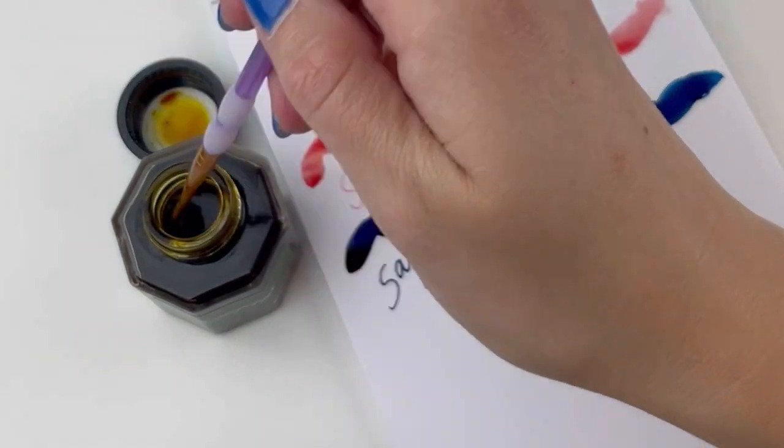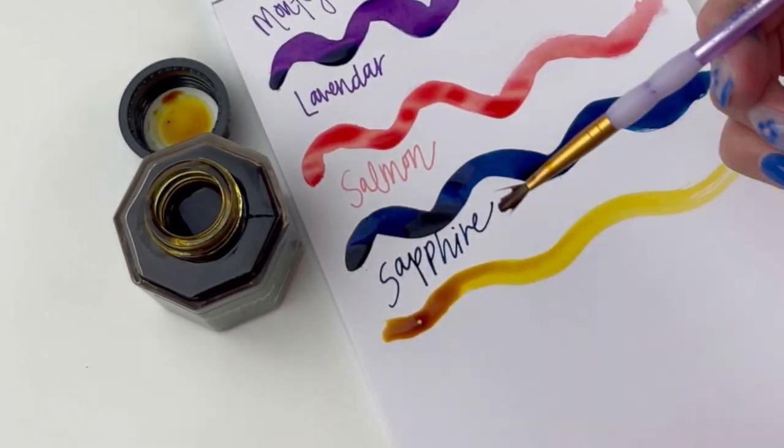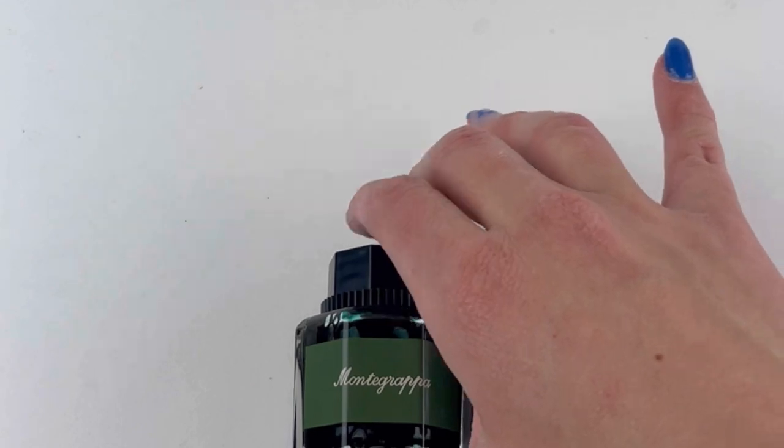This is the color Saffron. It went on and I immediately thought it was going to be really bright yellow, but it had some brownish undertones to it and it was really pretty.